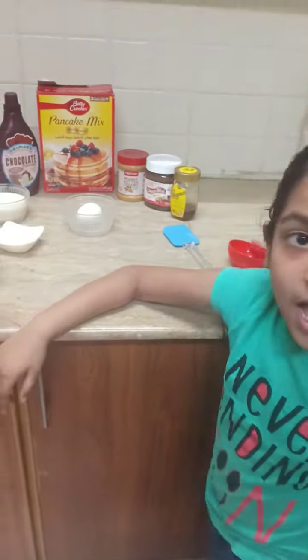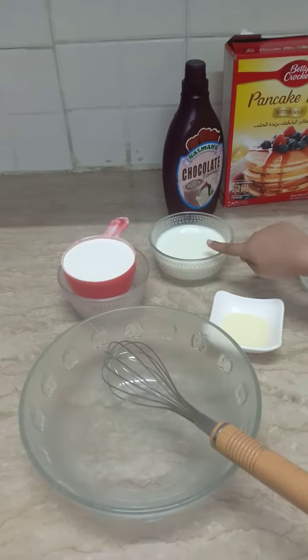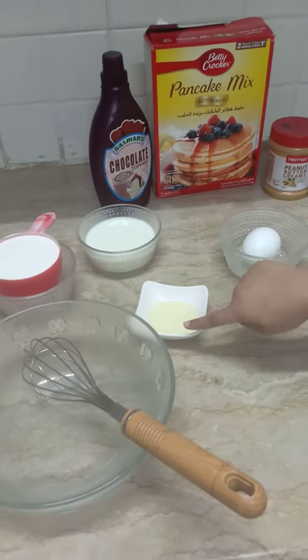Today I will make pancakes. Take egg, milk, flour, and oil.